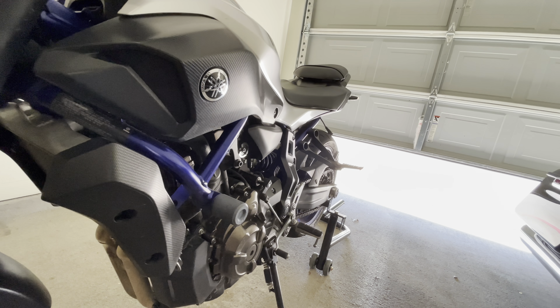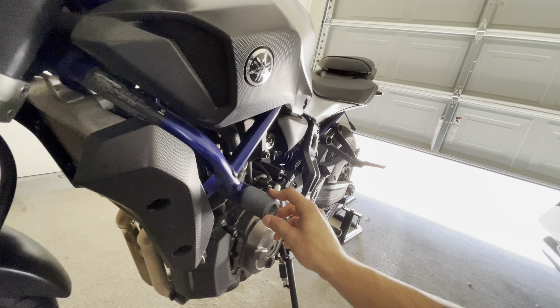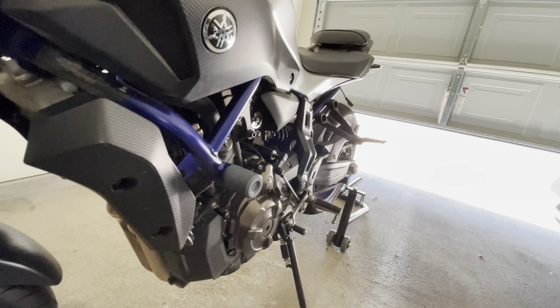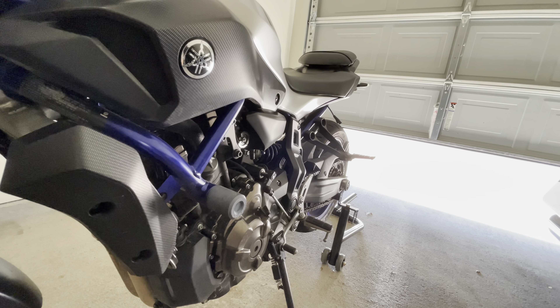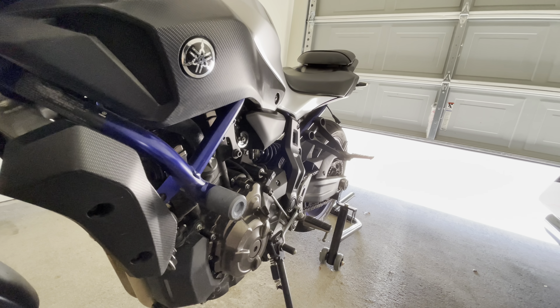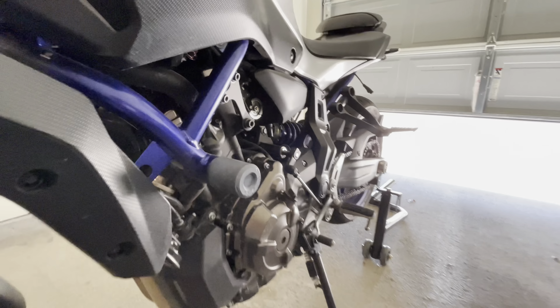Moving down here, this is one of the things I did not put on here and I honestly don't even know what brand it is. But these frame sliders — I have laid the bike down once. It was in a parking lot, it was stupid. But that thing did help. I think it kind of scuffed up a little bit, but it did its job.